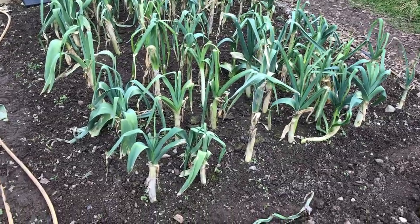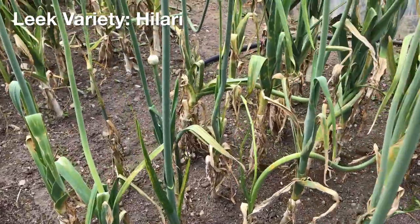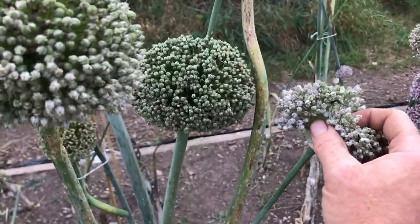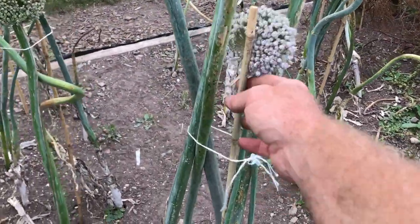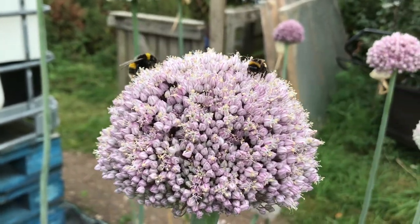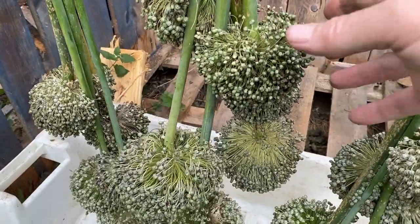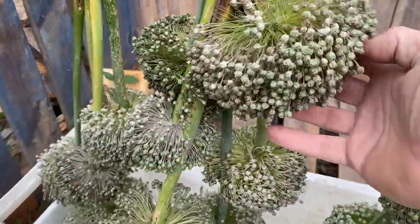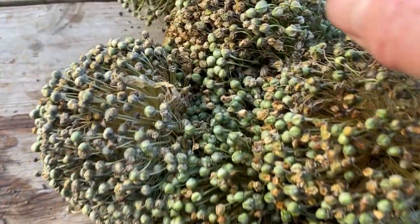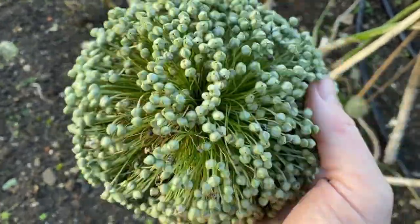I also transplanted 40 extra leek seedlings last summer into the spare bed beside the beetroot, and the leeks grew all last year and over the winter, sending out a tall flower stalk this summer. I ended up having to tie up a lot of the very tall flower stalks to prevent them from falling over. These large globes of numerous flowers attracted a lot of insects, and I kept an eye out for other leek plants that were bolting nearby to reduce the risk of cross pollination. I was surprised how long the seed heads seemed to take to mature, and as the wet weather of autumn came, I cut off half of the seed heads and hung them to dry, but a couple of months later it seems I may have cut them too early, as they don't seem to contain a lot of seeds.